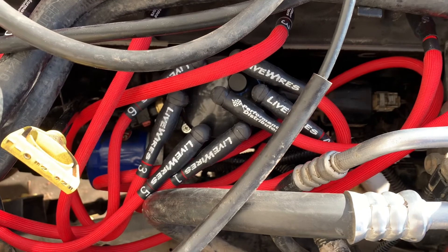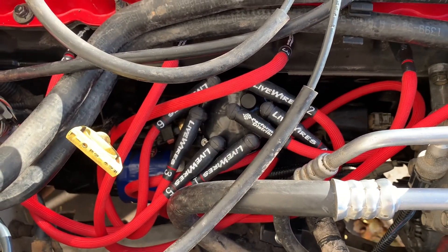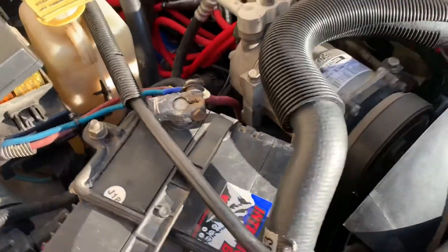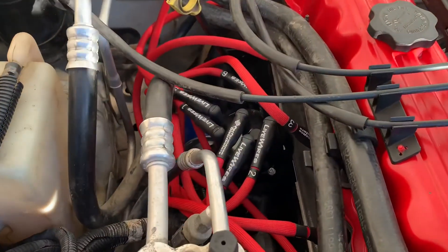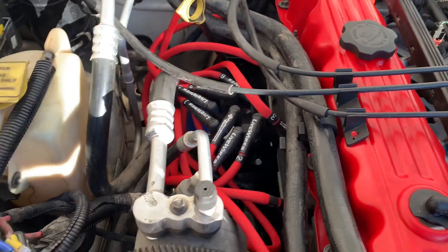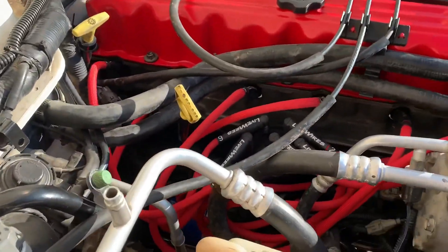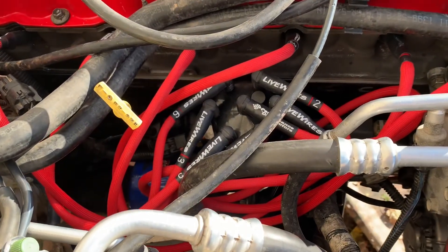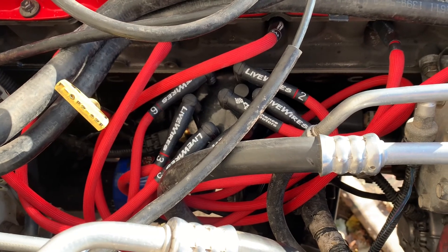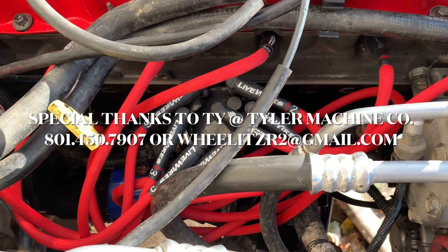We go ahead and start it up — there we are! Brand new live wires, brand new distributor — we are set. She fired up; we did something right. We appreciate you guys watching this video. If you have any questions or comments please put them in the comment section, make sure to subscribe, and let us know what you think.